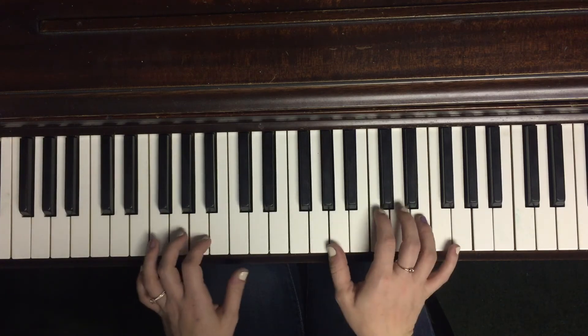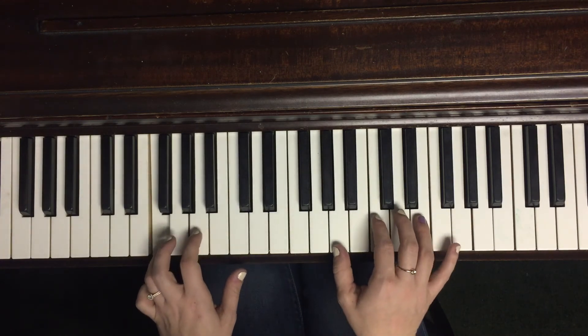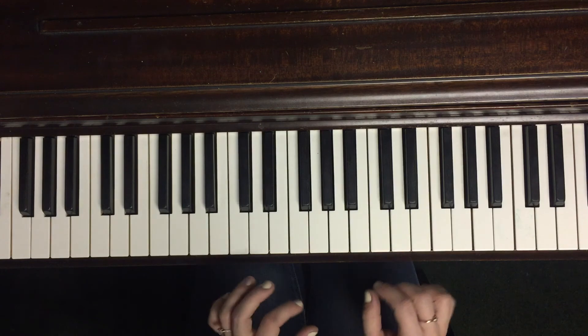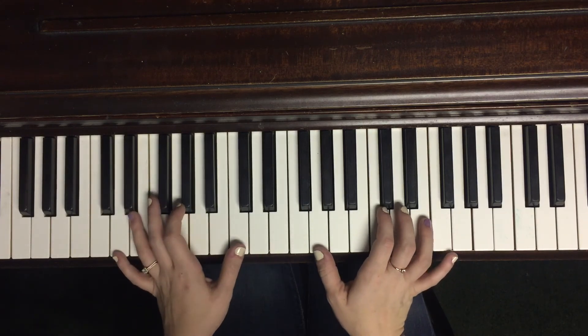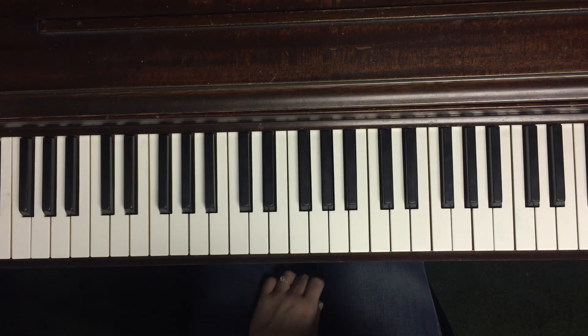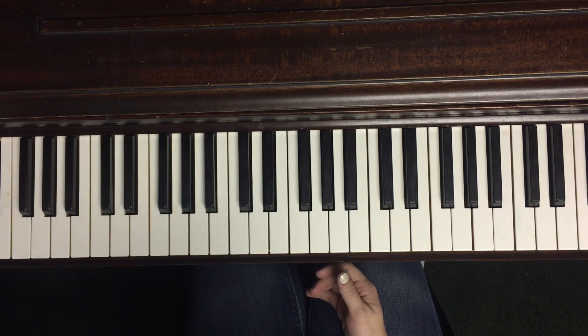If the worship leader goes back into 'The King Is Among Us,' use the same pattern. If they go back into the bridge, make sure you're doing that A minor rhythm. If they go back into the chorus, be prepared for 'We Need Your Revival' and those chords. The chord extensions — sevens, nines, and twos — may not always appear on the slides, so just memorize where they are and where they aren't.